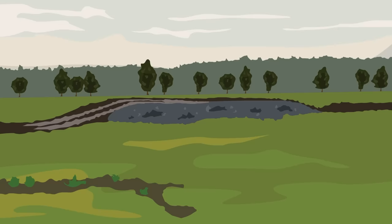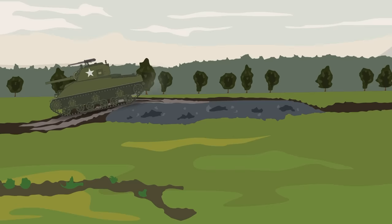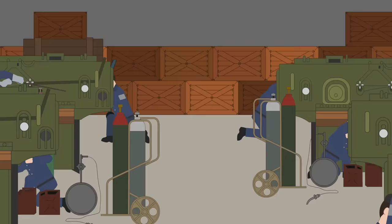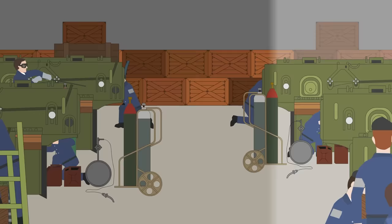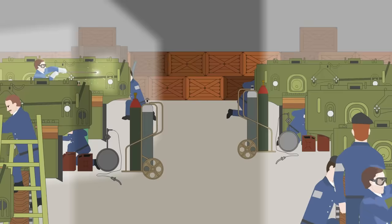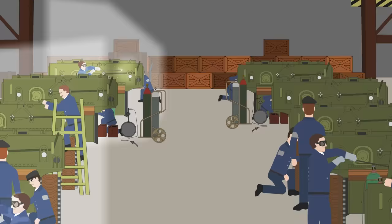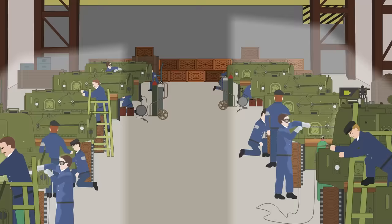After a few minor adjustments, the M4 was ready for full-scale production by February of 1942. The Sherman was designed to be simple and easy to mass-produce. Over the course of the war, 11 factories churned out M4s in prodigious numbers. By the time production had ceased, almost 50,000 were made, second only to the Soviet T-34 in sheer volume.